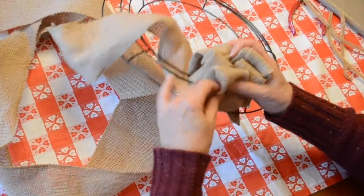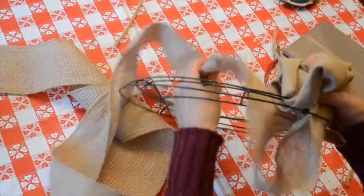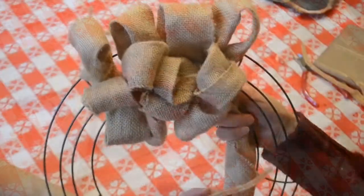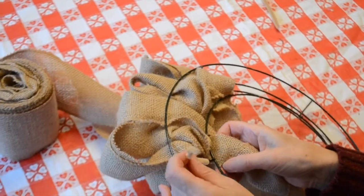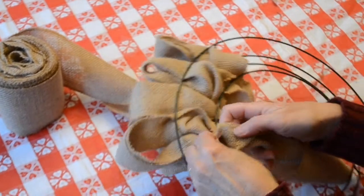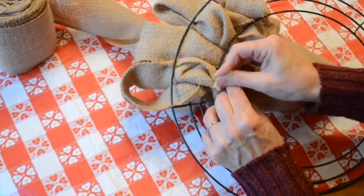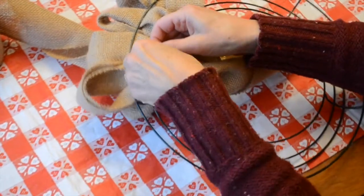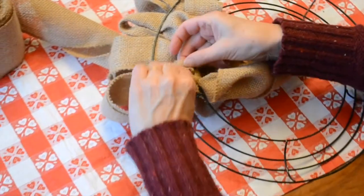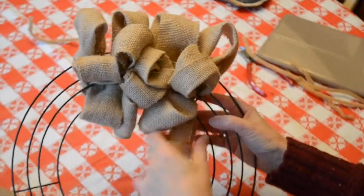I'm just going to keep working at this until the entire form is covered, and I will check back in with you guys once I'm ready to bind off. When you've finished your first section of the wreath, you're going to go ahead and create another anchor for it. Using a five to six inch piece of pipe cleaner, wrap it around your last loop and tie it nice and tight to make sure it stays in place. Once that's done, tuck the ends behind the bow so they don't show, and continue adding loops to your wreath form.